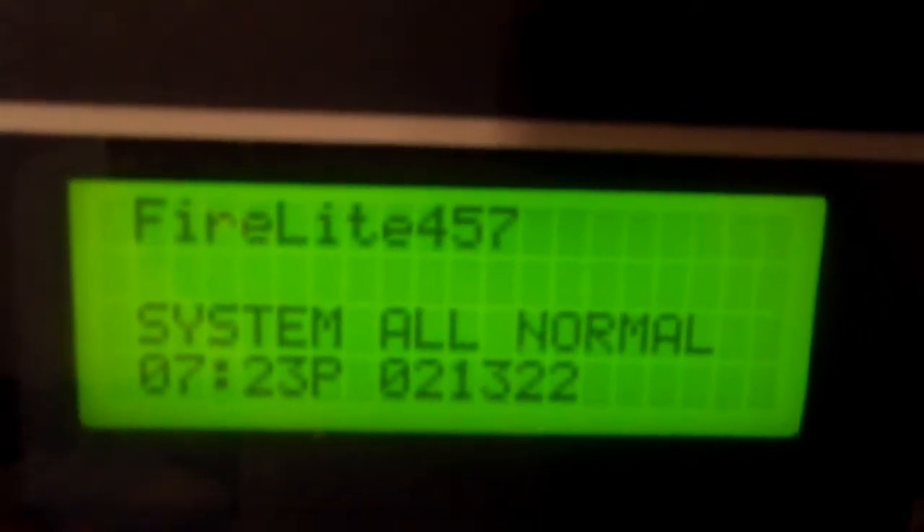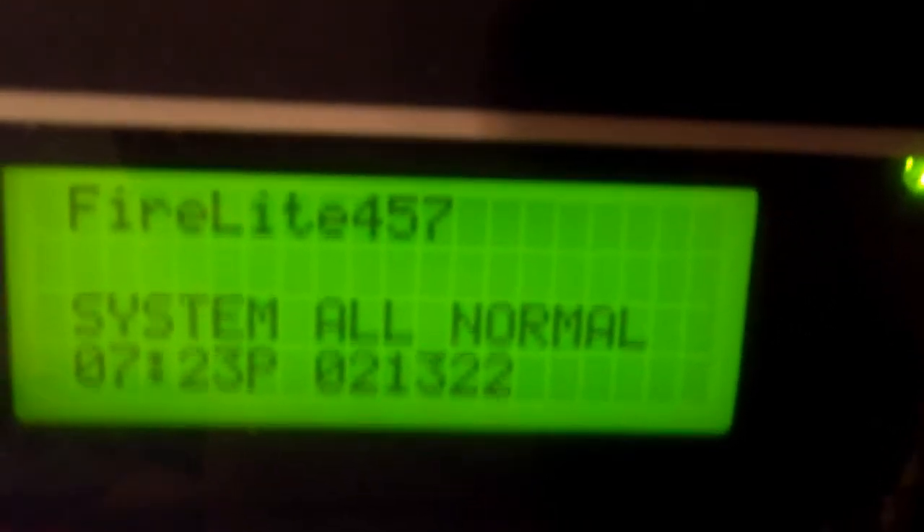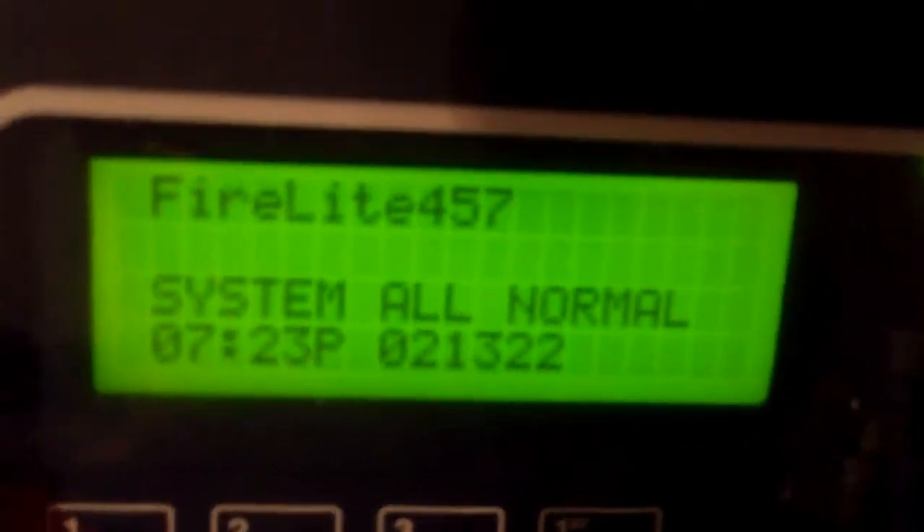Hello everybody, this is Firelight 457 and it's time for addressable system test number 19 of the Firelight MS9600 UDLS system. Let's get started.